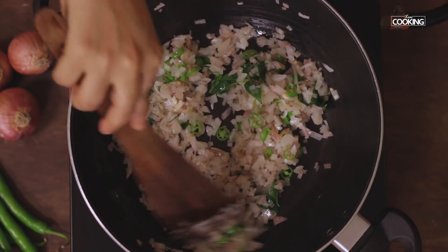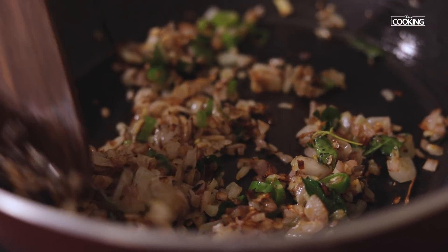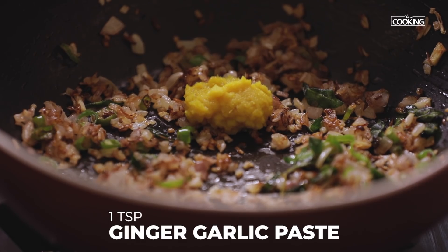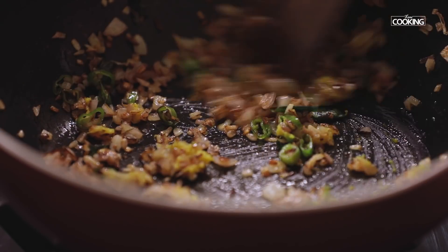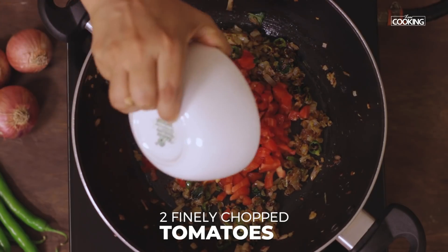Sauté the onions till they're a nice golden brown color. The onions are a nice golden brown color now. Add one teaspoon of ginger garlic paste. Next, add two tomatoes finely chopped.